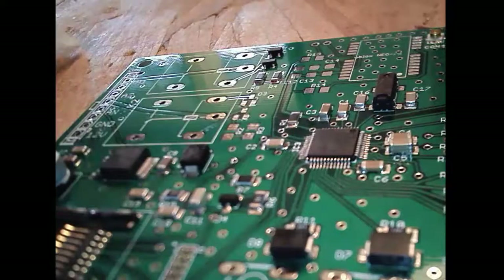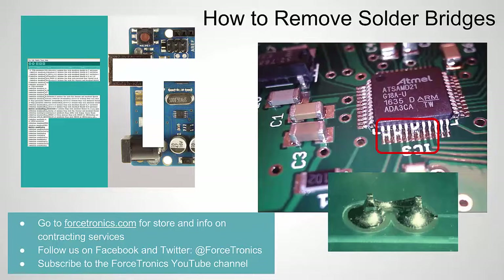It's gone. I can tell you I tested it and it's working fine — not difficult at all to remove small solder bridges. That's it for how to remove solder bridges. If you have anything to add or any questions, use the comments section below. If you like what you saw, please subscribe to my YouTube channel. Check out Forcedronics.com — we have a store there, and if you're interested in Forcedronics contracting services, you can go to the website for information on that. Thank you for watching.